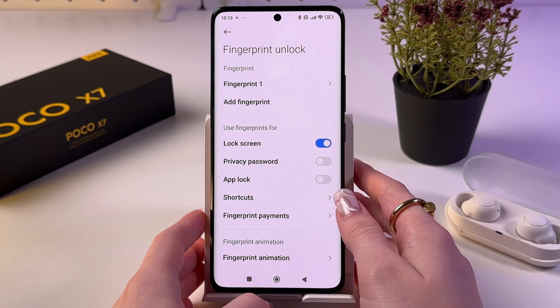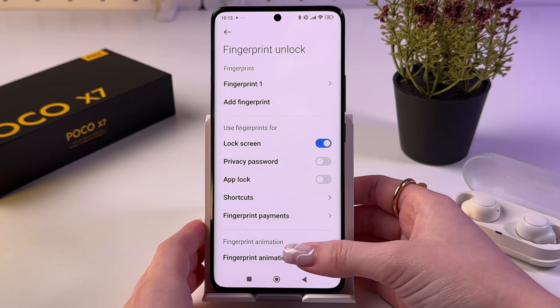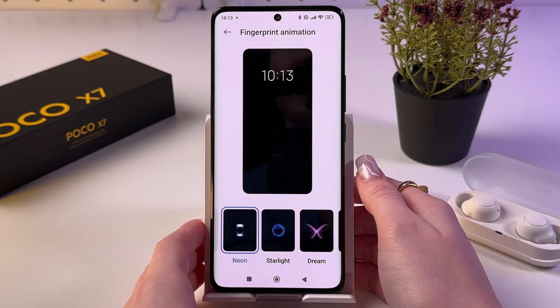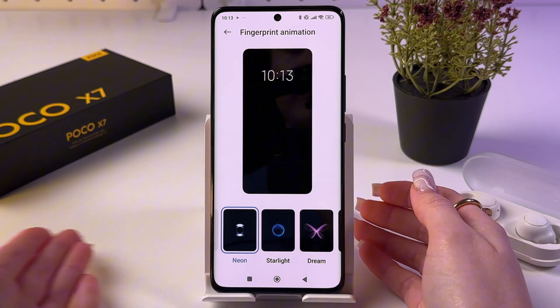And after that, you would see the settings for the fingerprint. Simply scroll down and find Fingerprint Animation, choose it, and now you have many options for animations.